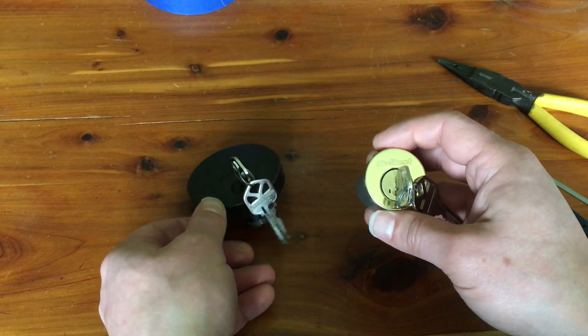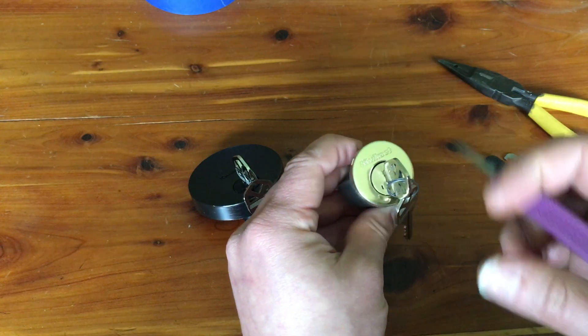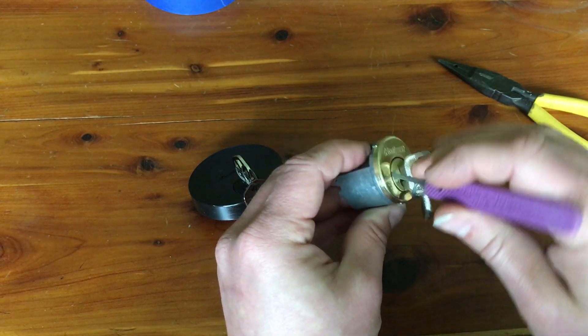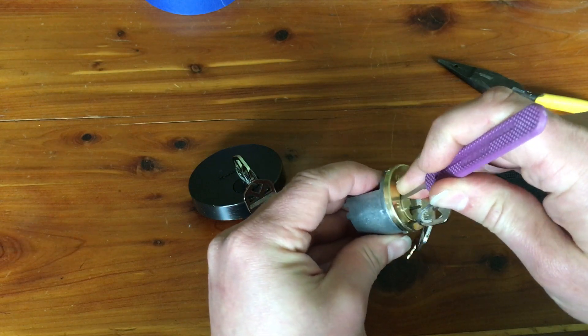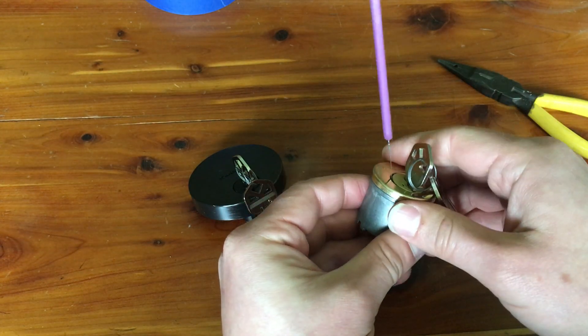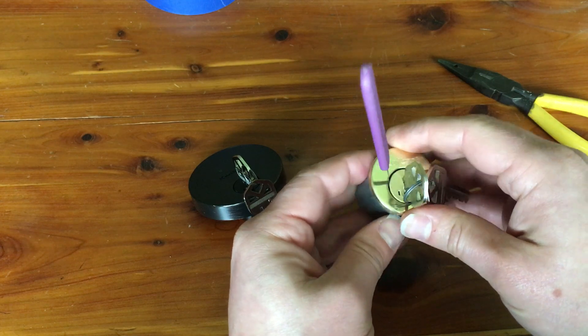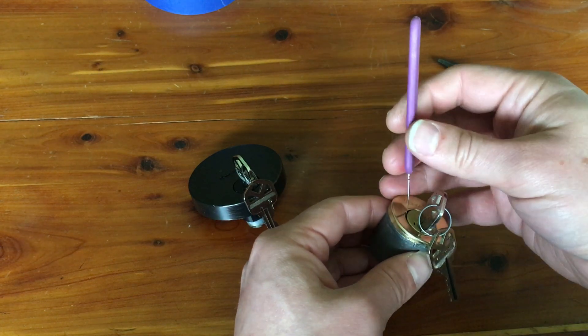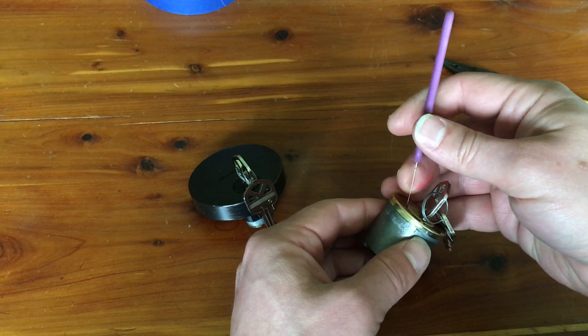But I ran into a problem, actually, because no matter how hard I tried — as the comment stated — no matter how hard I tried, I couldn't get the shim to go into that sidebar channel more than about this far, which is really barely at all.